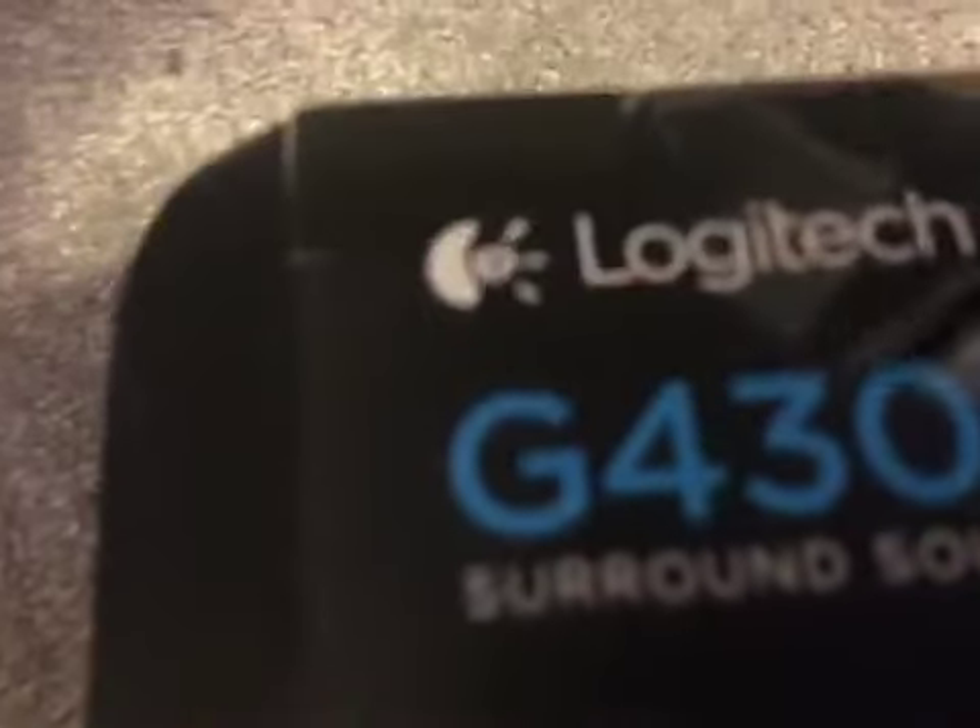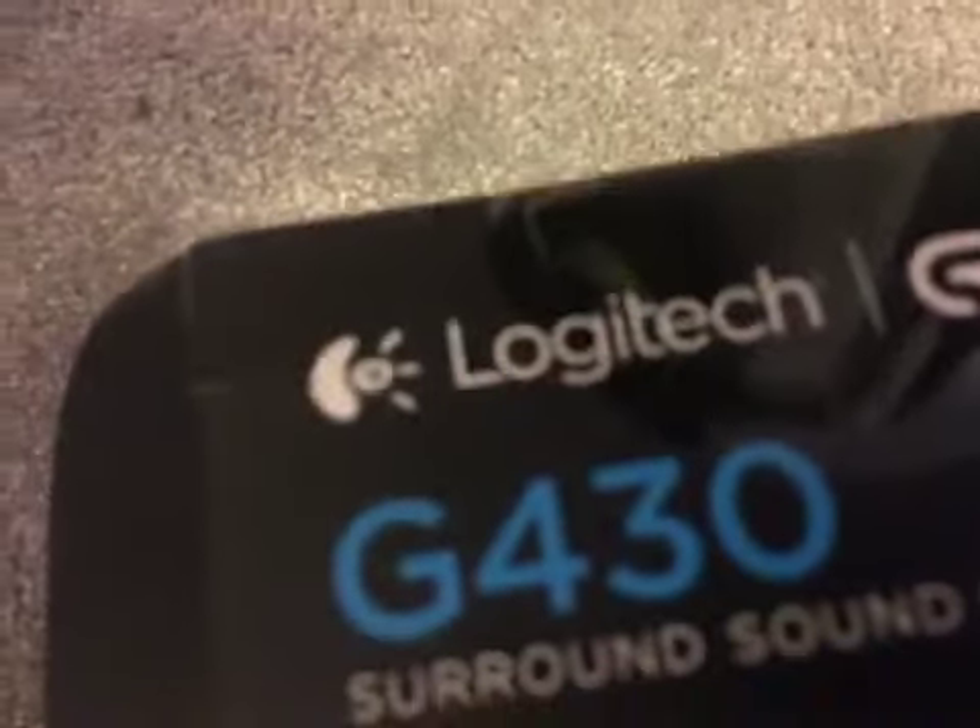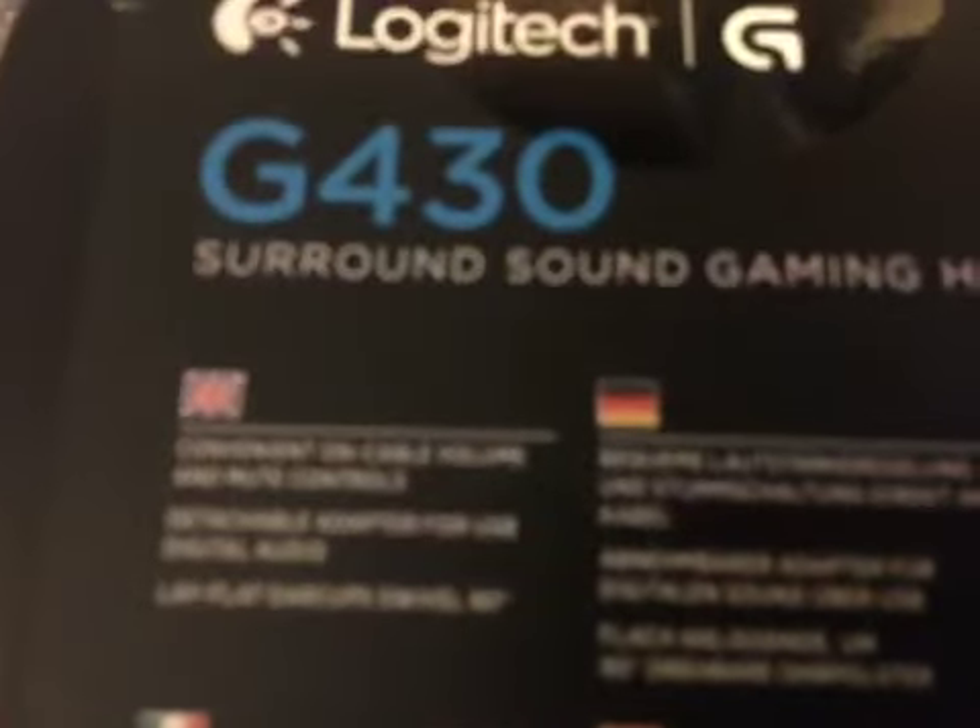So, the name for these headphones is the Logitech G430 Surround Sound Gaming Headset. Let's do the review.